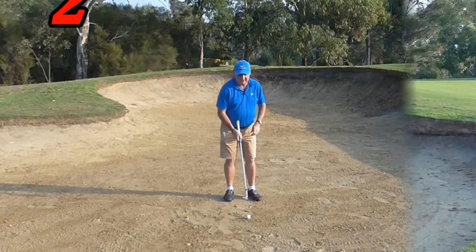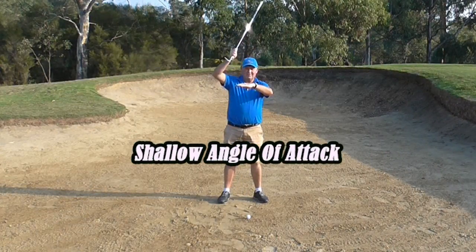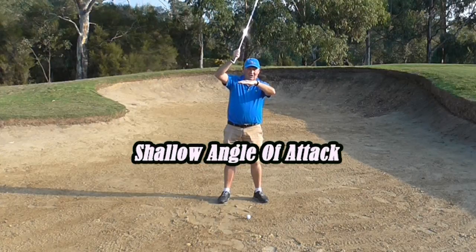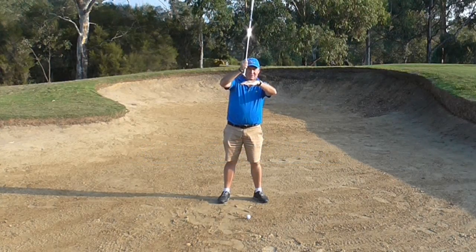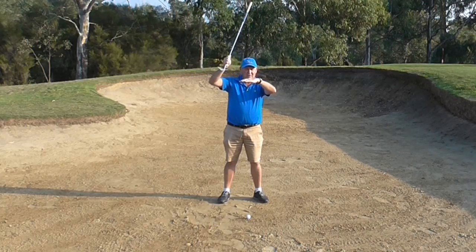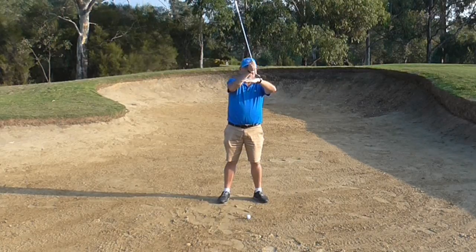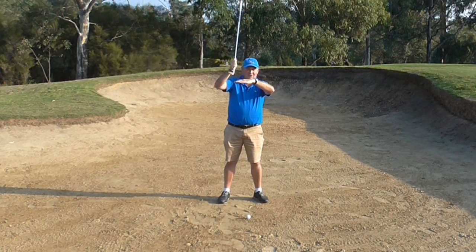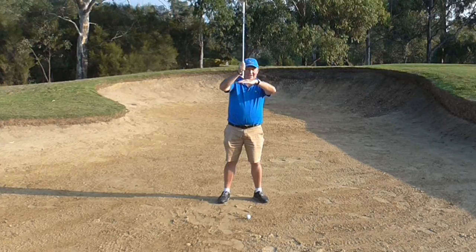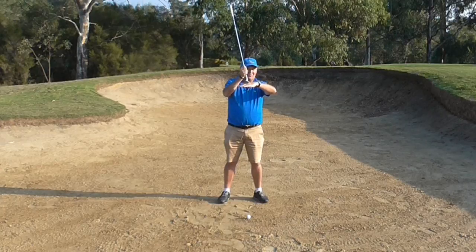The second thing we need to do is create a more shallow angle of attack. If we come down steep off the hard pan and hit a few inches behind the ball, it is going to bounce off that hard sand. So we want to get that nice shallow angle of attack. The leading edge is going to get under the ball. Remember we have the leading edge square, and that is going to assist us in getting that leading edge under, getting the ball up and out of the bunker.